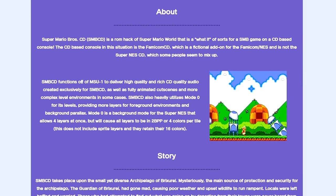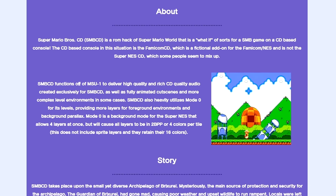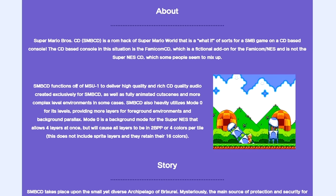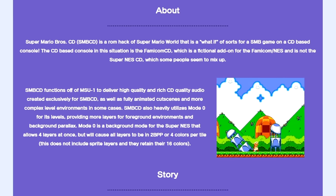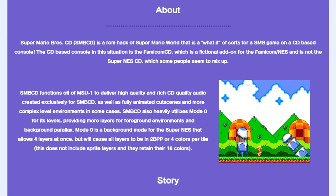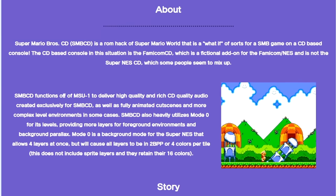One month ago I discovered a Super Mario fan project called Super Mario CD. A lot of you might be thinking, what the heck is that? Super Mario Bros. CD is a romhack of Super Mario World that is a what-if of sorts for a Super Mario Bros. game on a CD-based console. The CD-based console in this situation is the Famicom CD, which is a fictional add-on for the Famicom NES and is not the Super NES CD, which some people seem to mix up. Super Mario Bros. CD functions off of the MSU1 to deliver high-quality, rich CD-quality audio created exclusively for SMB CD, as well as fully animated cutscenes and more complex level environments in some cases.